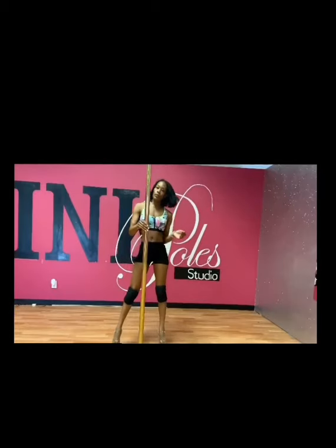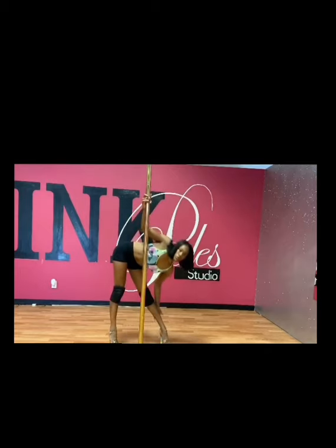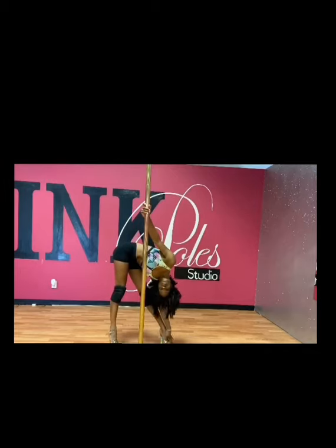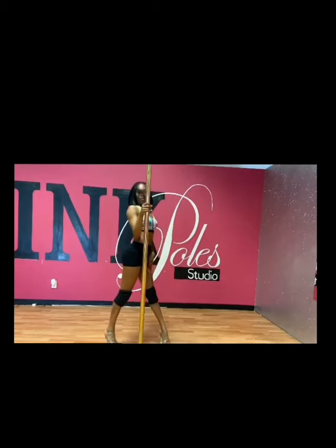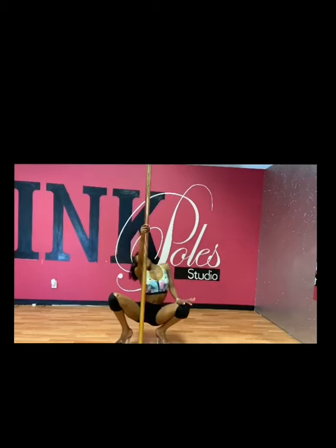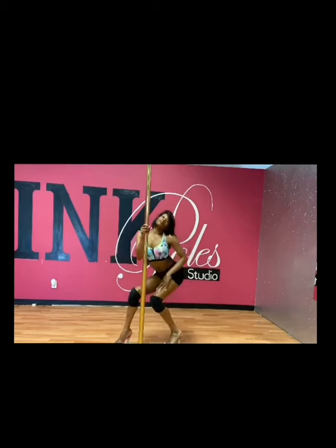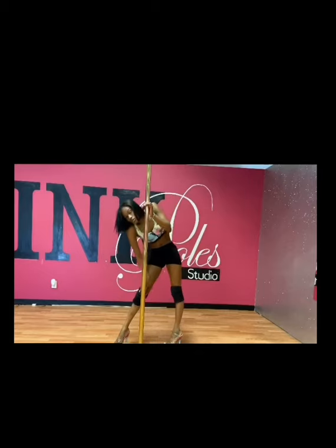Now we're going to rub down this left leg all the way down, and then whip your hair — hair whips are everything — whip your hair back up, rubbing that leg up. Give me a long slow scoop: drop down, open up, close, and bring it up. You can see that hair flip as you're rolling up.